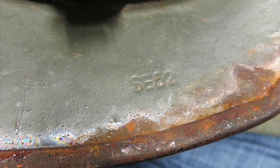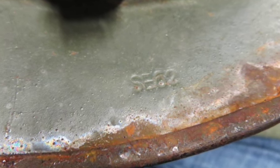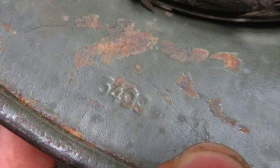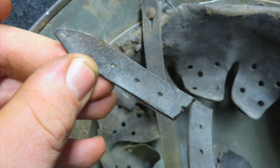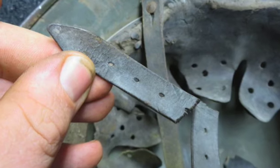It's a decent original Nazi Army helmet for your collection. Don't forget to hit the subscribe button so you can stay up to date on all of our upcoming auctions.